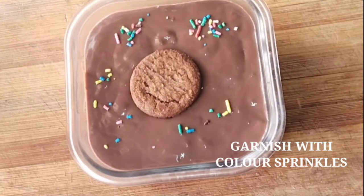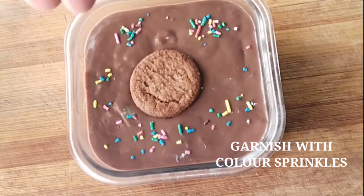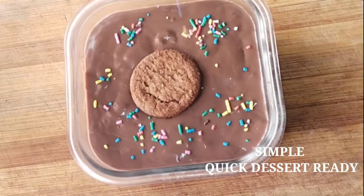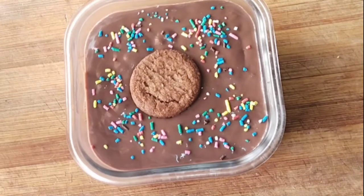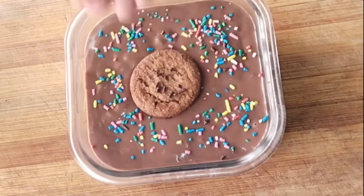The Unibig Cookies Banana dessert is ready. You can make this Christmas special — it's very tasty, creamy, and chocolatey.